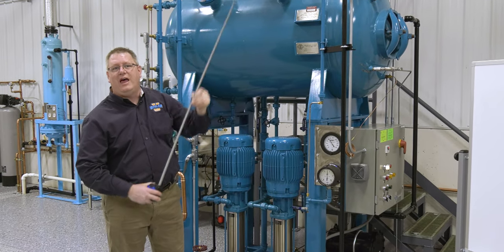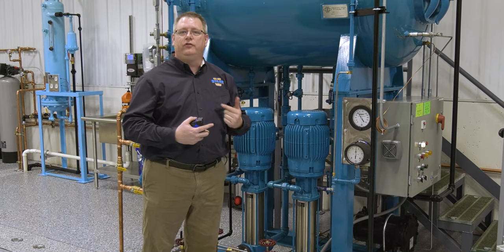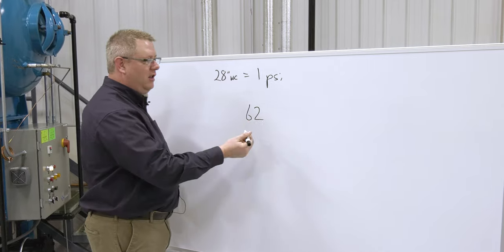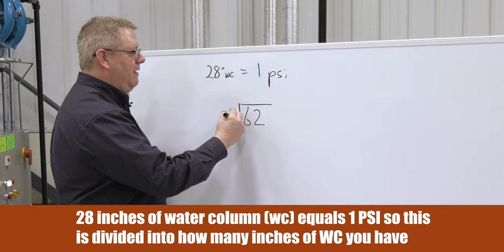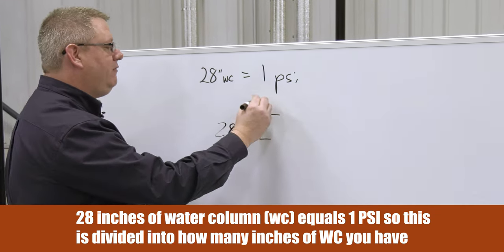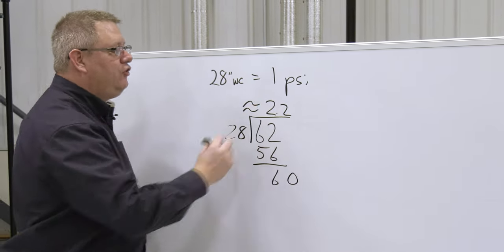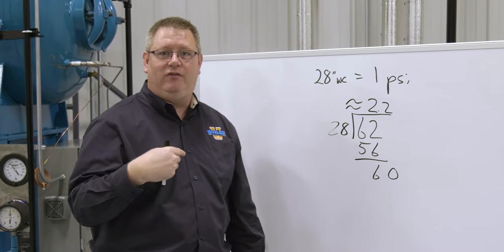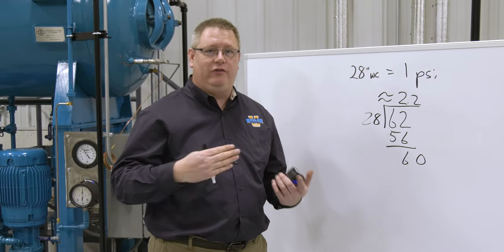What does that mean in terms of psi on the reading of the gauge? There's a simple conversion: we've got 62 inches of water column between the gauge and the connection point, so we simply divide that by 28, and that gives us in psi how much the gauge is reading off. We get approximately 2.2 psi of additional pressure on the gauge that's not actually there — that's phantom water column pressure added to what the gauge is actually perceiving.